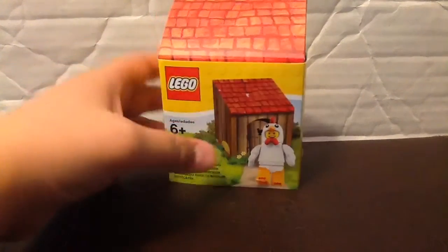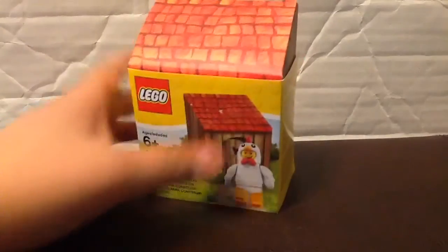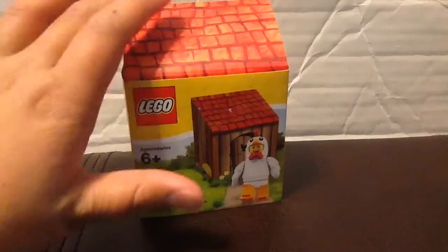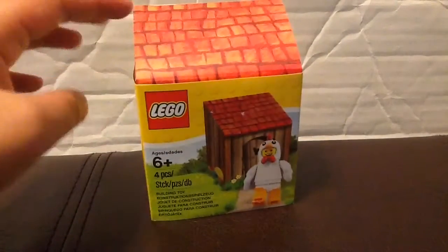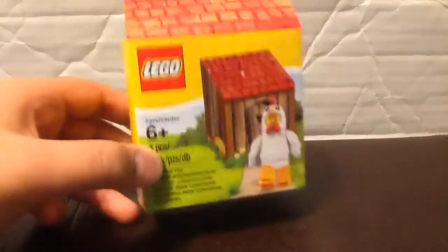Guys, today we're going to be looking at this Easter chicken figure promotional thing. I usually don't pick up these kind of promotional figures, though I do sometimes, like C-3PO, but I don't pick up the holiday sets. This is kind of one, but yeah, let's get into it.